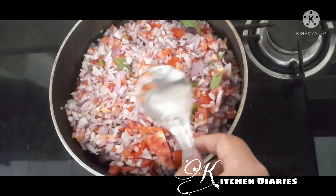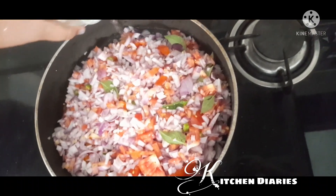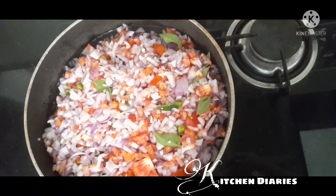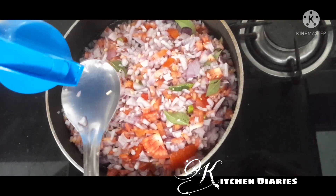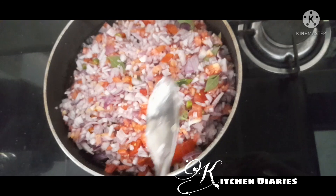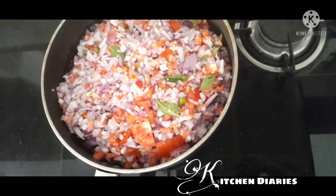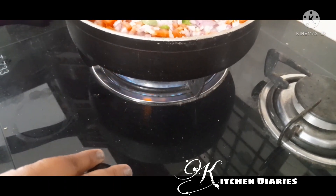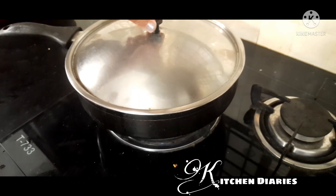When you press it, put 1 glass of water into a small glass of water. Add 1 tablespoon of oil. Let's cook the pan.